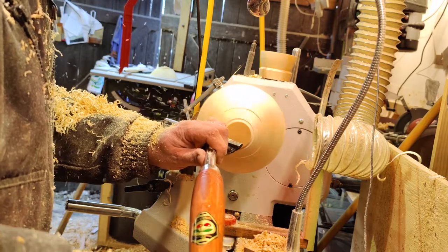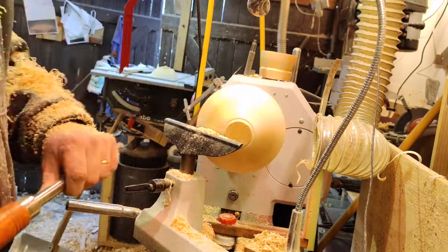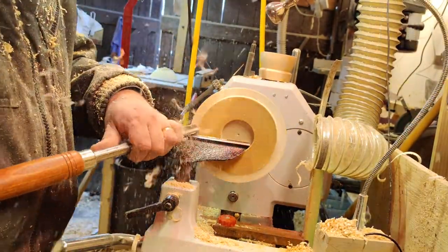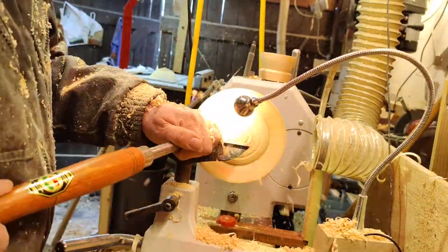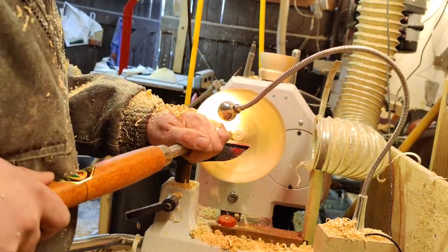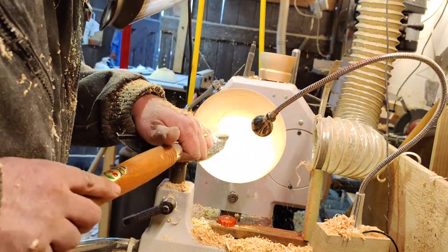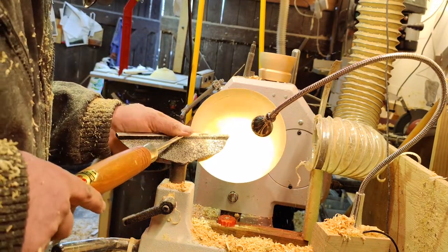This is the final pass — there we go. Now I flip it over. It's good to check that it's as round and centered as possible, because if I'm making it two millimeters thick and it's off by one or two millimeters, one edge will be four millimeters thick and the other only two, which is very visible to the eye.